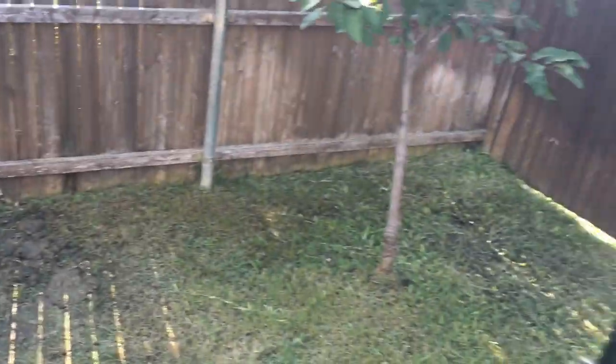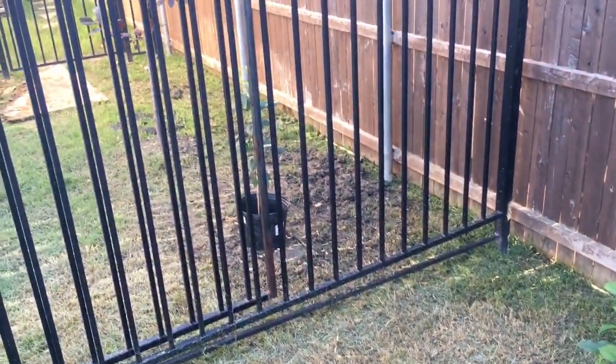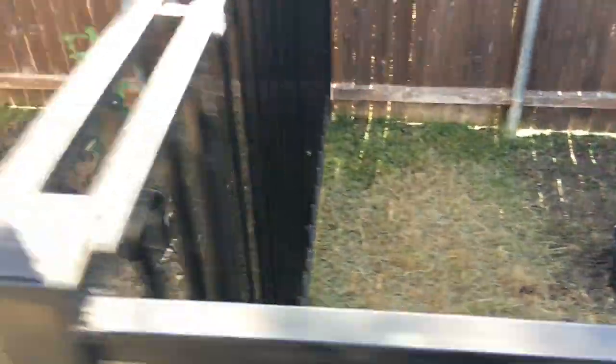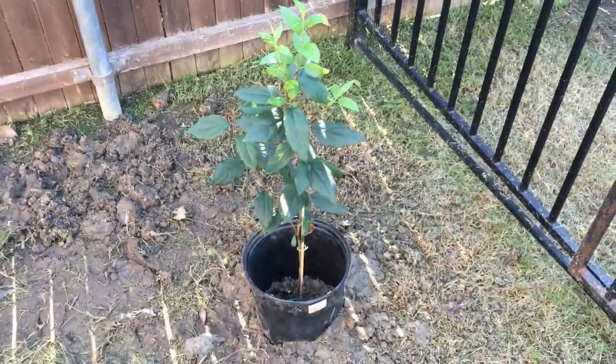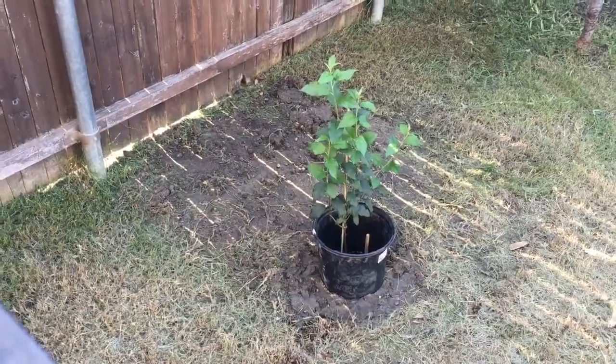I've placed it back on this side of the yard where I have a couple other small trees, and that's where they're at. I'll keep you guys updated every couple of weeks to a month, just so you can see these guys grow. Curious to see what they look like at their six-month mark. Let's go take a look now at the one that I originally planted several weeks ago.